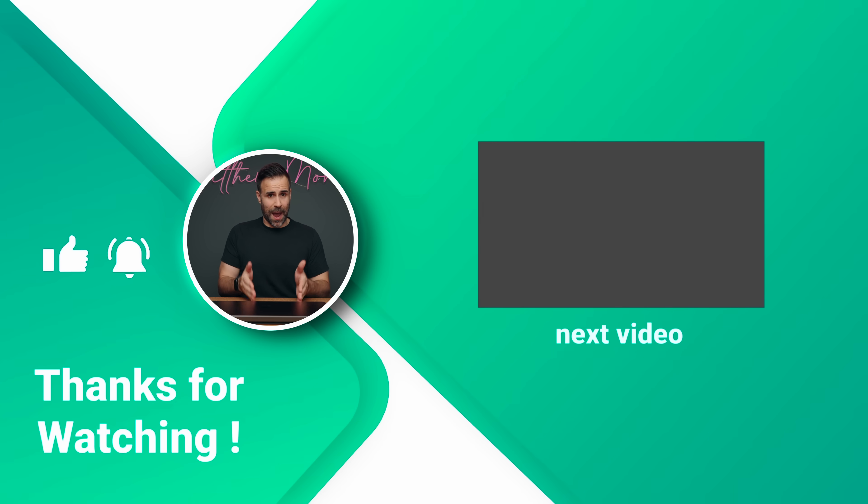If you have any questions, let me know in the comments below. I'll be releasing my video on the Mac Mini tomorrow, so make sure to subscribe for that. Like the video if you liked it, and I'll see you in the next one.